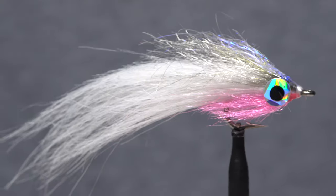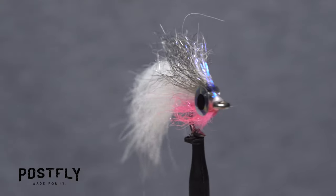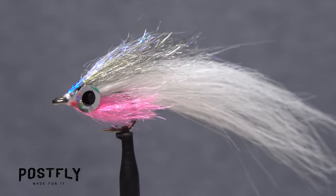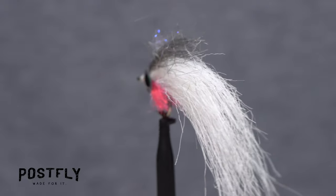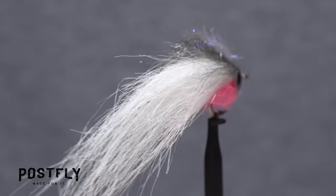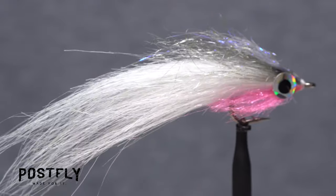The Hoofly is a durable and effective saltwater fly pattern that imitates a wide range of bait fish, including silversides, peanut bunker, and bay anchovies, or rainfish. It works well for striped bass, bluefish, and false albacore.